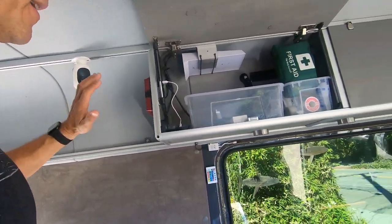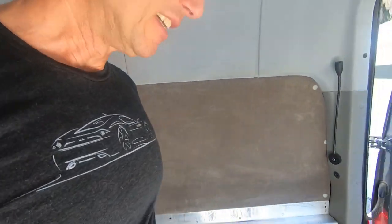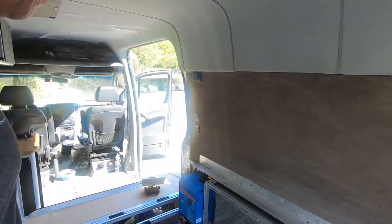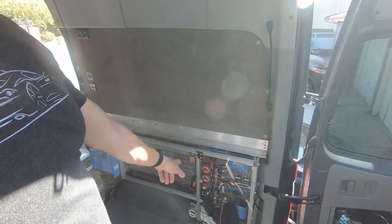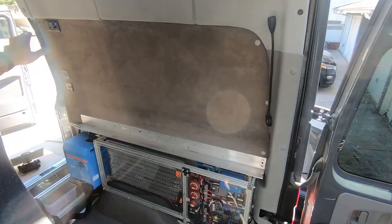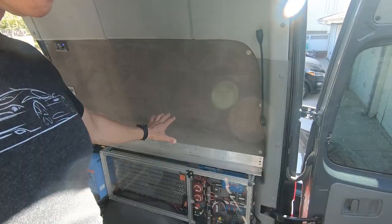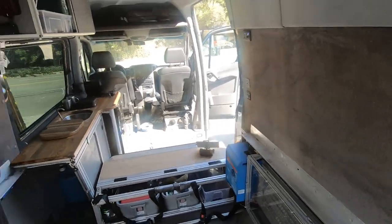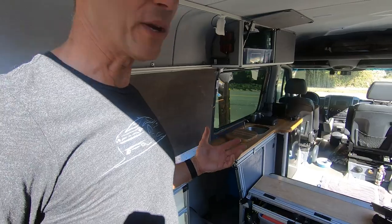My security cameras are permanently connected to the internet. Here's my Tesla battery — 24 volt system — powers the whole thing. I have another video about this Tesla battery if anybody's interested in the electrical. I think it's time to put the bed back in and get ready to test this out on the weekend.